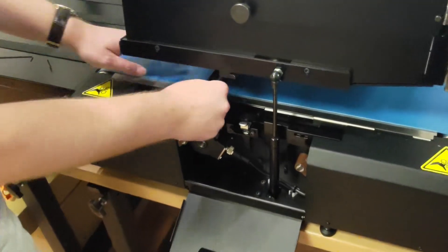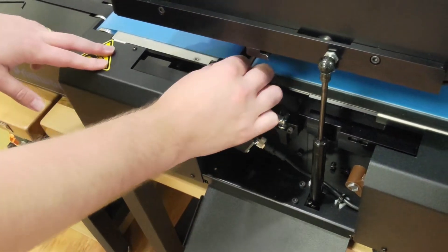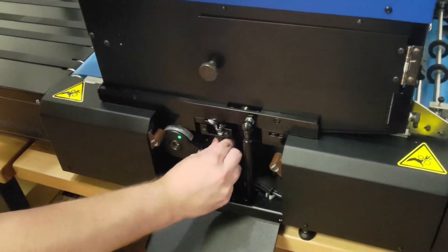Next, reattach the platen by reinserting the thumb screw and tightening it down. Then finally, lower and re-latch the head.